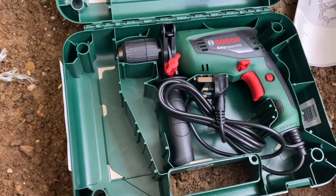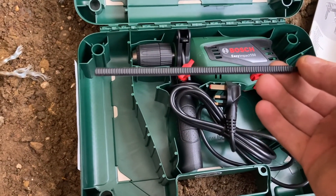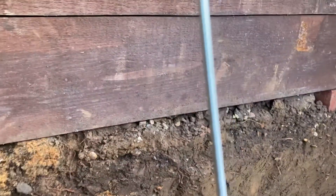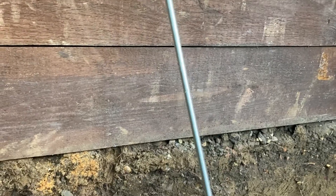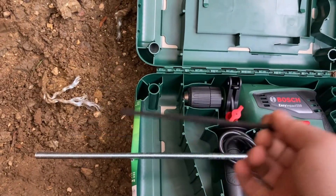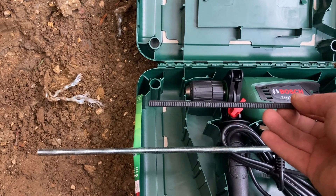Just bought this thing, 40 quid, does the job. It's got a little depth gauge on it. So when I'm going through the rebar stuff, I can go 400mm through and then maybe 50mm for the next one to stop breaking the drill bit. Pretty handy.